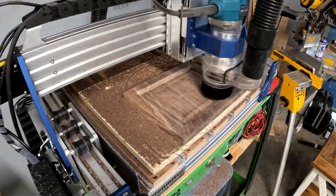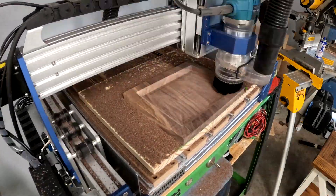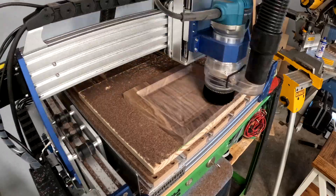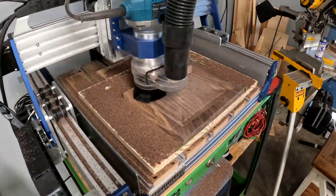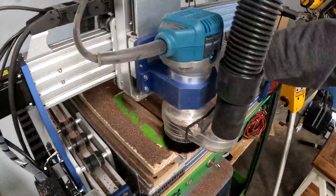Roughly an hour later you'll have your project cut out by the CNC. I used to do these by hand — I didn't put the angle bevel in, I built a jig and just routed it out. So you do not need a CNC to do this tray; it's just a whole lot easier with one.